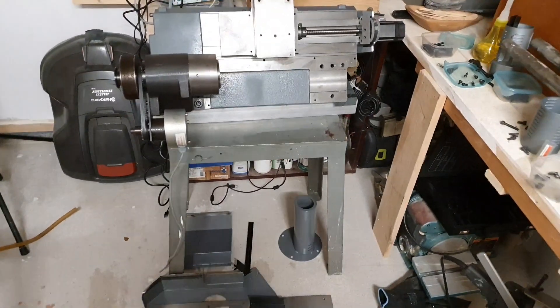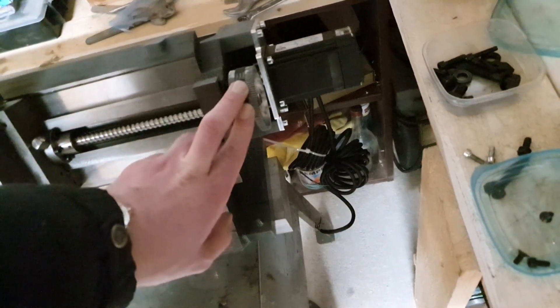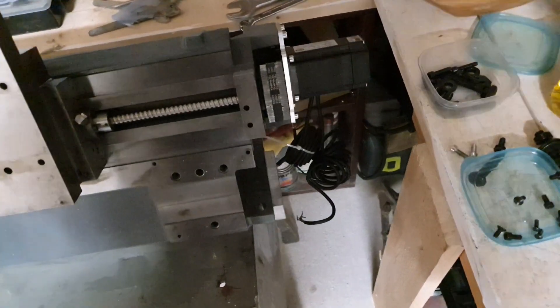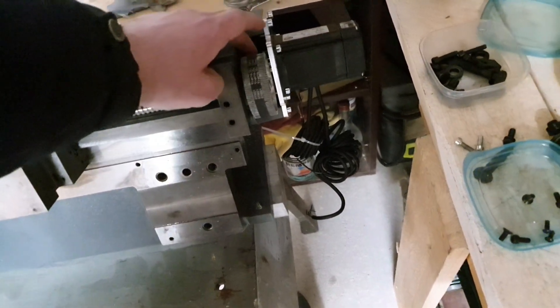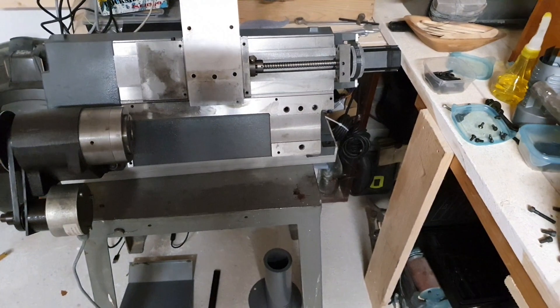Hello YouTube! I just made a small motor mount here for the slant bed lathe project and it worked excellent — perfect tension on the belt there, so that's nice.